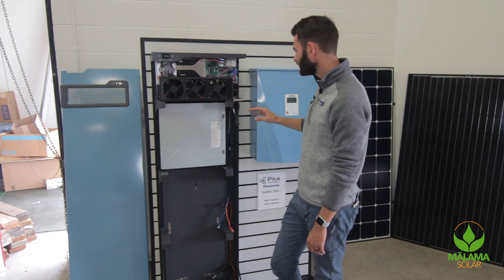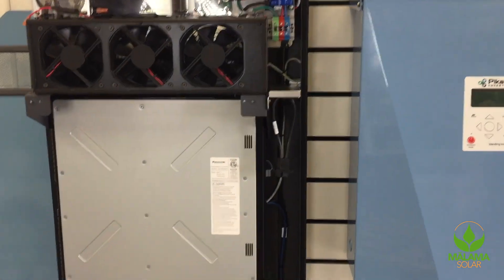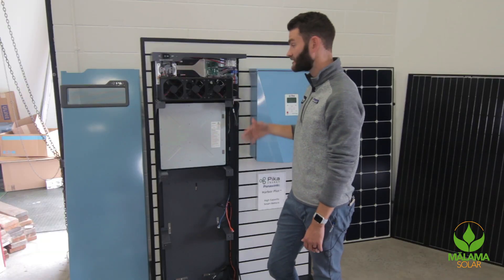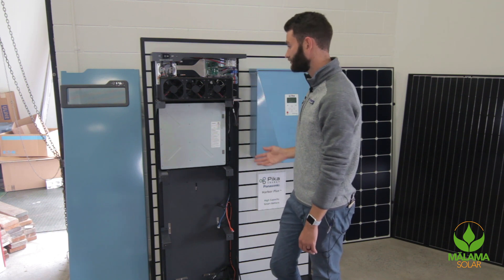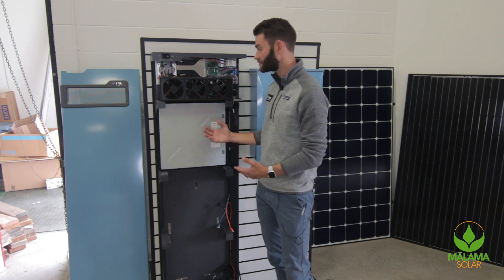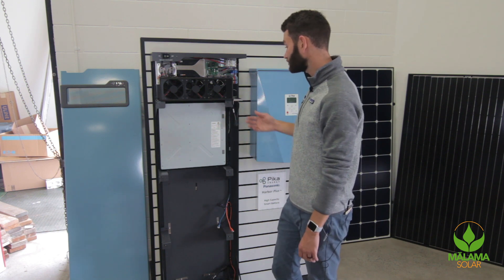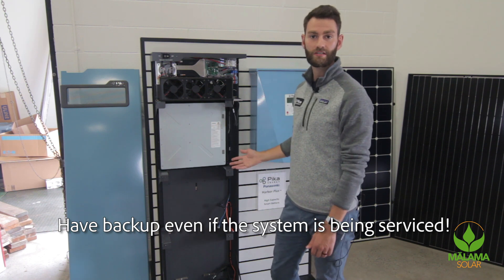Additionally, we ship this enclosure with a jumper cable, so that in the event you ever have an issue with one of these Panasonic batteries, you could jump out the sixth battery and the system will continue running with five. With most of our competitors, if you have a problem with a single battery module or cell, you need to replace the entire unit. But with this system, you're able to continue providing backup even if the system is being serviced.